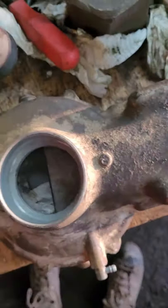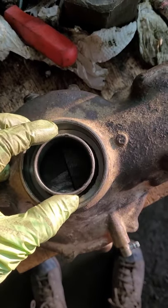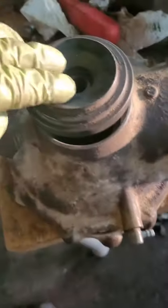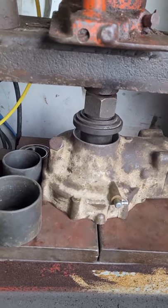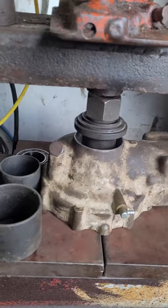That fit in there a lot better than I expected. Now I'm gonna take part of my tool pieces for the ball joint press, put this in the press, and push that out. I got the press set up here, centered the best I could, so I'm just gonna jack this down.